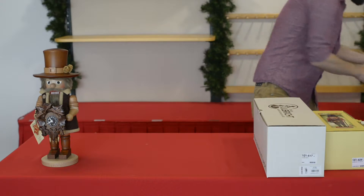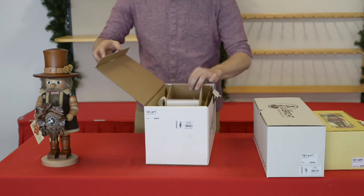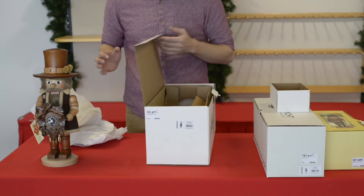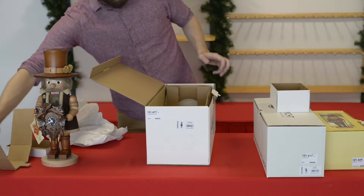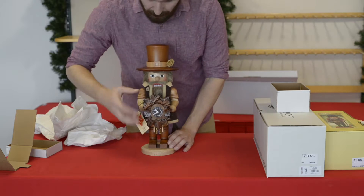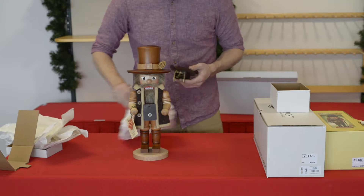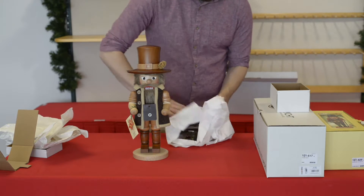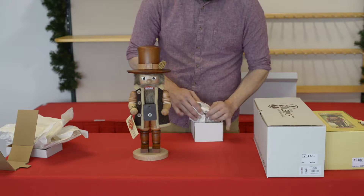Last but not least, some of our larger nutcrackers — these ones are a little bit more complicated and require a few more steps. First of all, go ahead and open the box, removing your packing material and any accessory boxes that came along with it. Grab your nutcracker, start by removing the accessory, wrap it up in the paper, and set it back down inside the box.